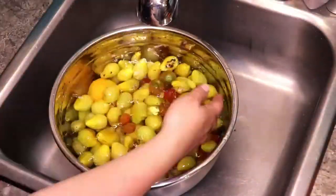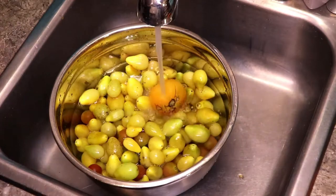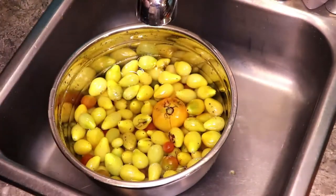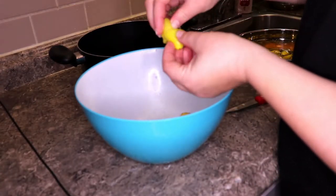Hey everyone! Welcome back to the channel. Today I'm gonna be making some golden tomato soup, and for that we're gonna need some yellow tomatoes. What I'm doing here is cutting the little tomatoes in half.